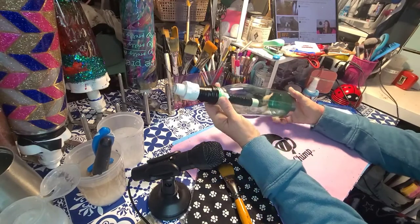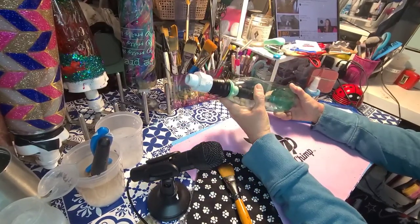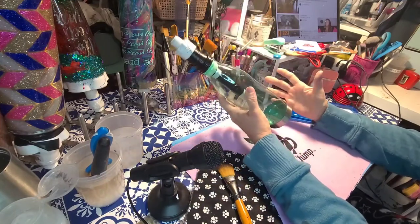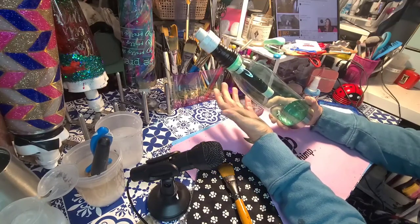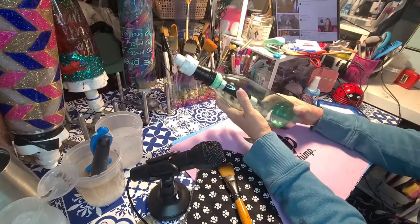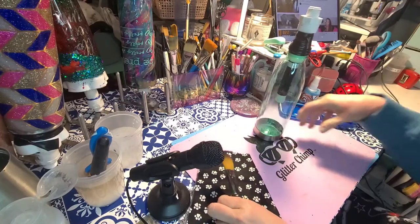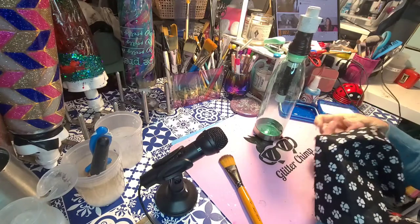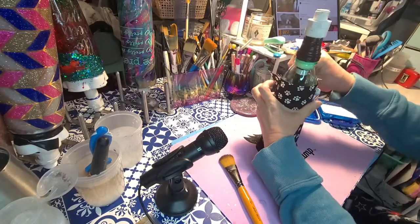Hey guys, I thought I would show you how I do my fabric water bottles. These are water bottles from Walmart, they're a dollar each and come in all kinds of different colors. I just grabbed a clear one. They seem to be a pretty good seller and they're fun because you can pretty much do anything you want on them. Today I'm just gonna do something simple — paw prints.